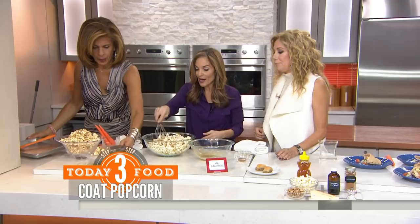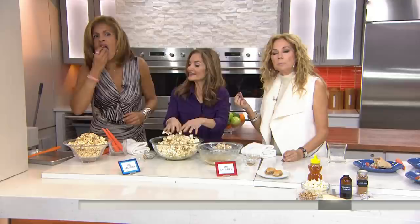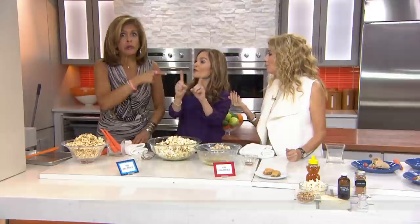We ate a big tub of this as I was testing it. Does it taste like baklava? It's delicious, actually — you capture the flavors. We go from 550 calories to 160!